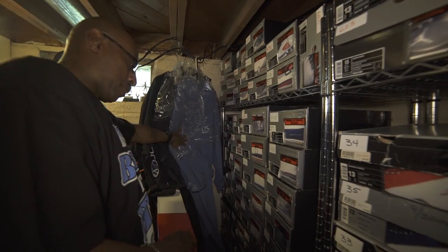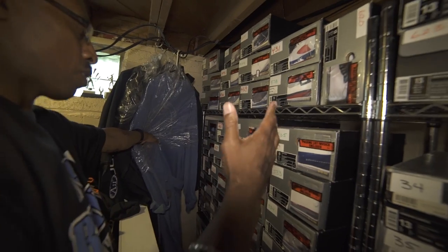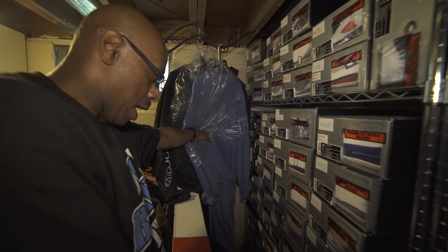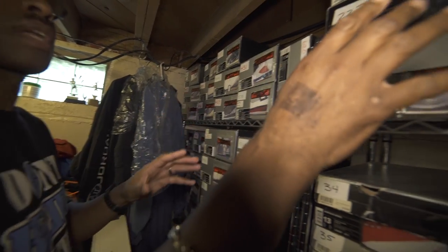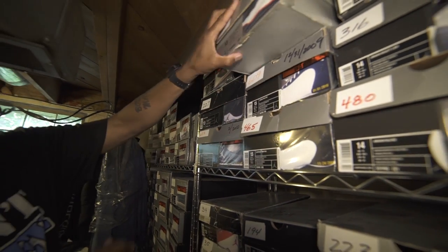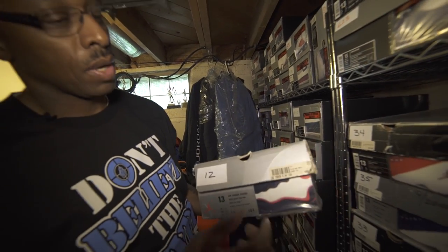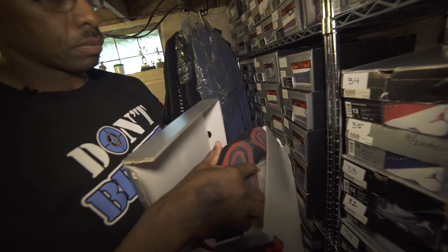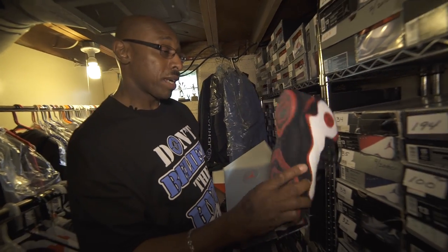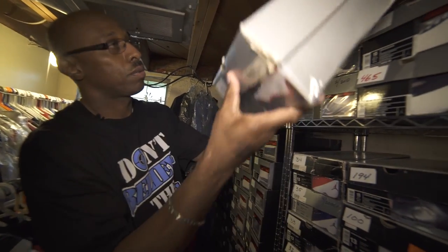Over here are some shoes that people really dismiss a lot — the fusions. I like all styles of Jordans, all models, even the fusions, so I have a whole line of those. We go up and start working our way back to some of the retros with the Roy Jones Jr. boxing shoes — these are the Air Jordan trainers, the first trainers to come out. Roy Jones Jr. used to train in these, and actually wrestlers used to wrestle in them. I get a lot of people that want to cop these off of me at shows.